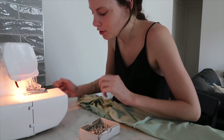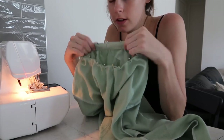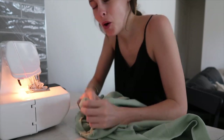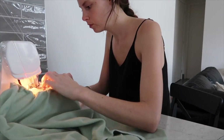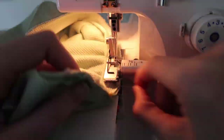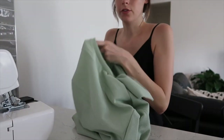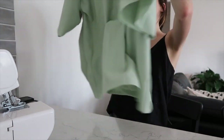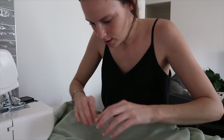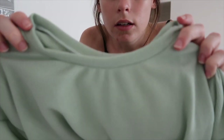My fabric is not stretchy enough to make the neck band, so I'm going to have to make it longer. I played around with it and I think I've got it to fit, so I'm going to give it a go — and it works! I struggled there for a bit because I had to kind of stretch the neck band to fit the neck opening, but I got there in the end. Looks pretty good. You can kind of tell it's been stretched but that doesn't bother me that much.